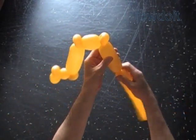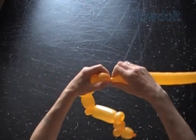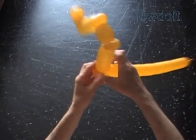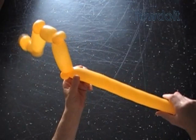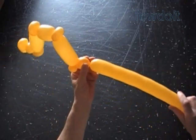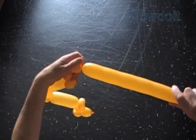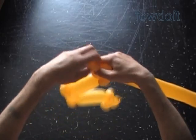Twist the ninth about four inch bubble. Twist the tenth soft about one inch bubble. Lock both ends of the tenth bubble in one lock twist. Twist the eleventh about one inch bubble. Twist the twelfth soft about one inch bubble. Lock both ends of the twelfth bubble in one lock twist.